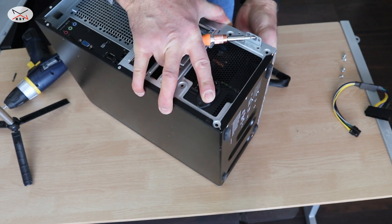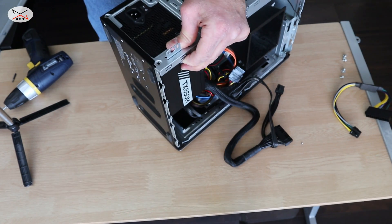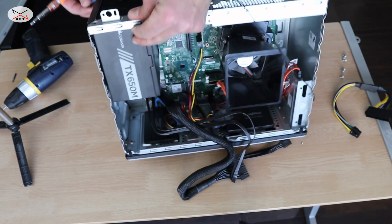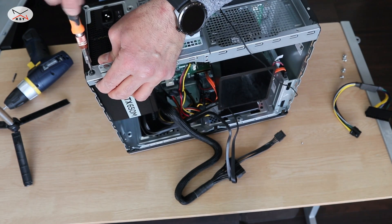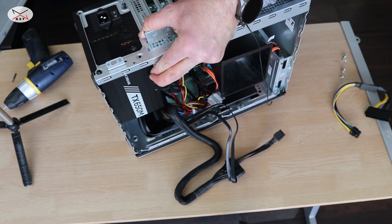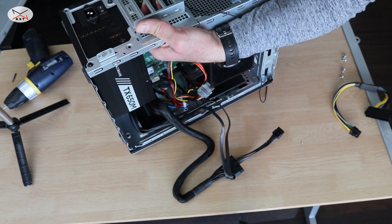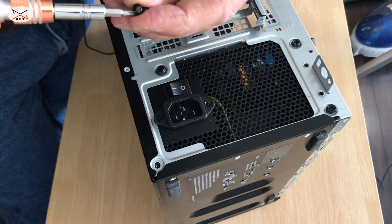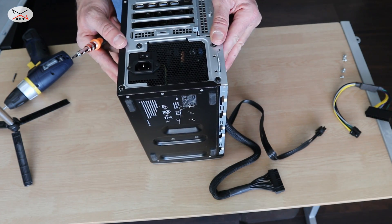We need now simply to put the screws of the power supply — it comes with four screws and they should go in here pretty easily. They are just a little bit tight and not perfectly aligned — just a millimeter — so I put them in diagonally a little bit.